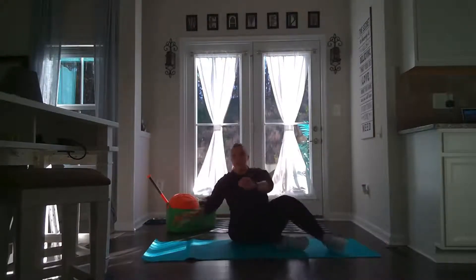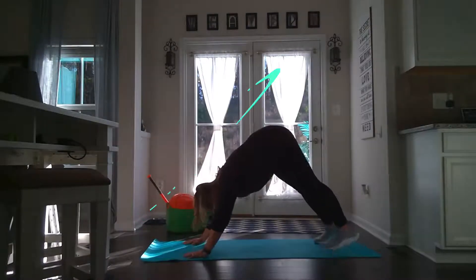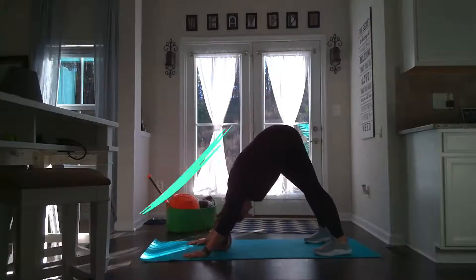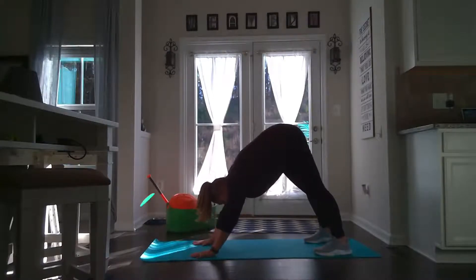Now another one of my favorite stretches is our downward dog. So let's give it a try. When we do a downward dog, we put our hands down and our feet down. We're trying to keep our arms straight, our legs straight, and look at our toes. We put our hands down, our feet down, and we just look at our toes. Try to see if you can get your feet flat and your hands flat.